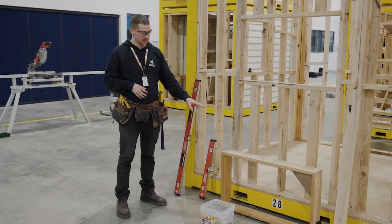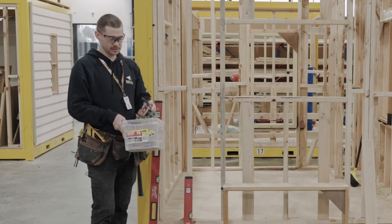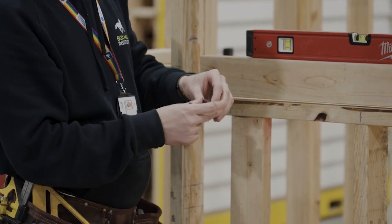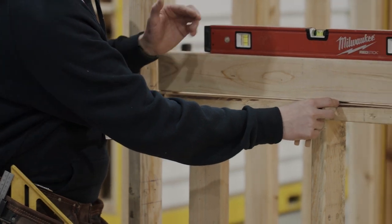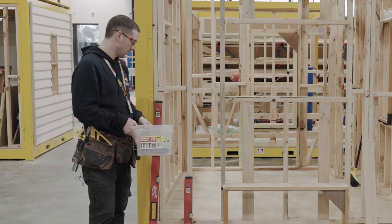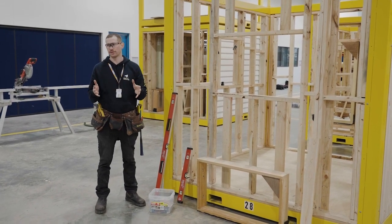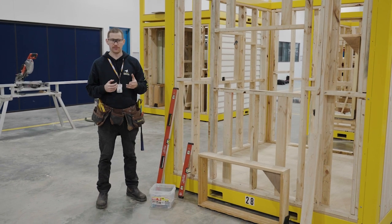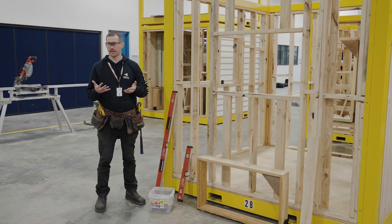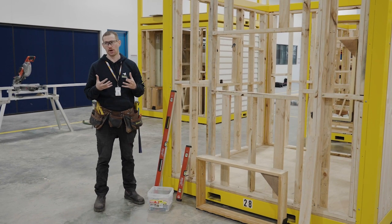We've got our window frame to put in, and the other thing we're going to use is a box of window packers. Plastic packers are really handy — if you need to come up one mil you grab a one mil packer, if you need five mil you grab a five mil. If you don't have plastic packers, you can use bits of timber, rip up some ply, or use malfoyd or plastic flashing cut into strips. You just want something strong that won't compress and will last the test of time.